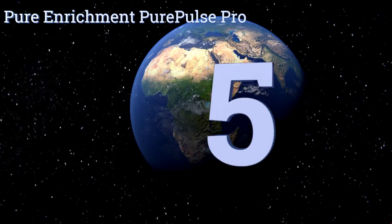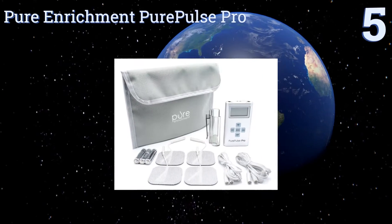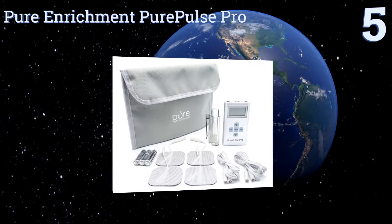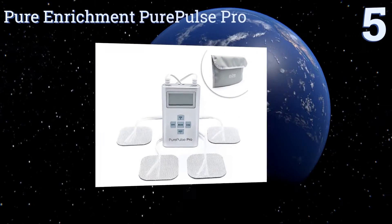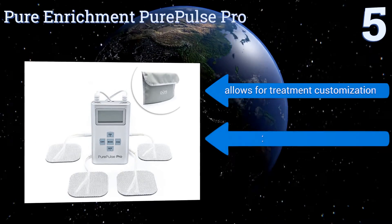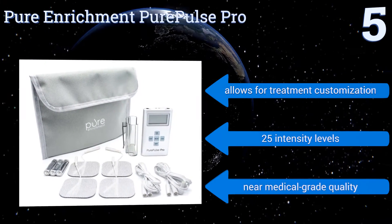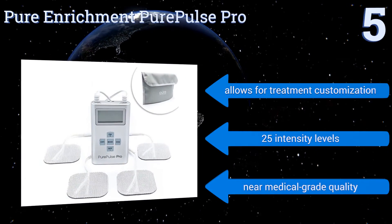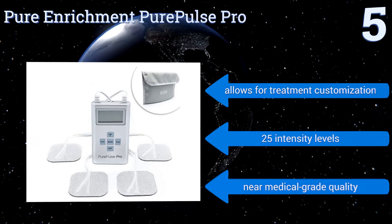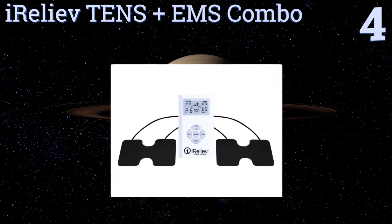At number five, the Pure Enrichment Pure Pulse Pro comes with a series of instructional videos that illustrate how to get the most pain relief from your unit, making it a good choice for those new to using these devices. It has a large LCD that makes it easy to operate. It allows for treatment customization and offers 25 intensity levels. It's near medical-grade quality.